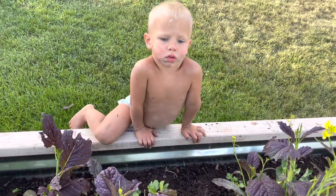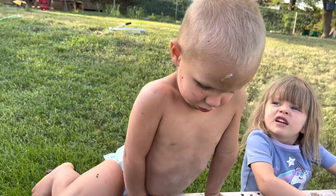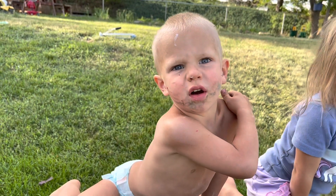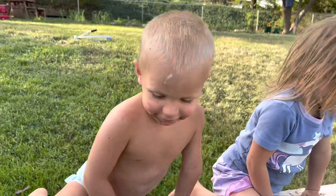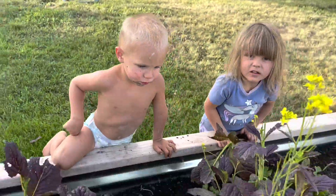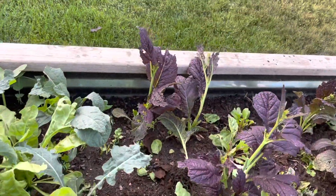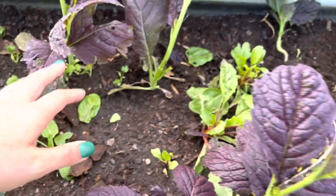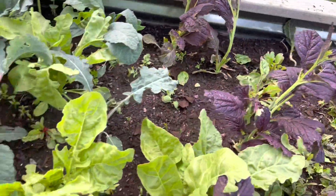Look at this — dirty little hooligans. He's got raspberry smeared across his face and toothpaste on his forehead because he got into the toothpaste. My children were getting a little out of hand with the harvesting — they were just ripping things out — so I had to pause and give a little talk on being nice to garden plants.